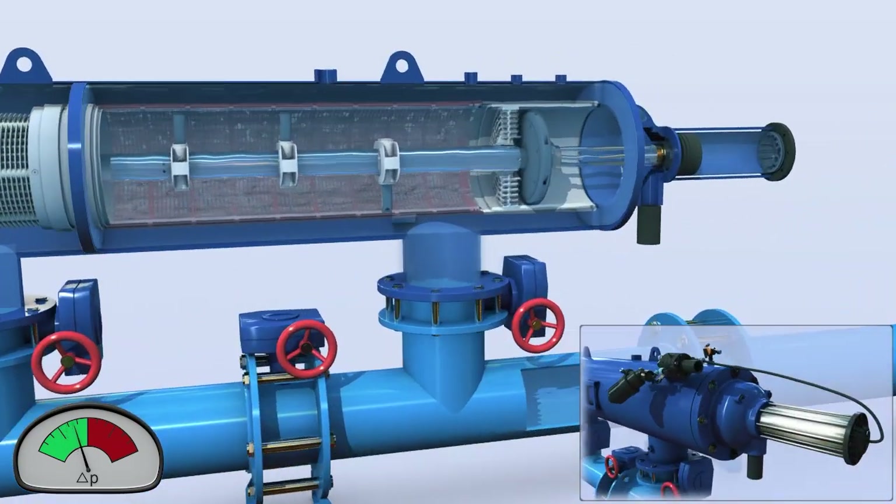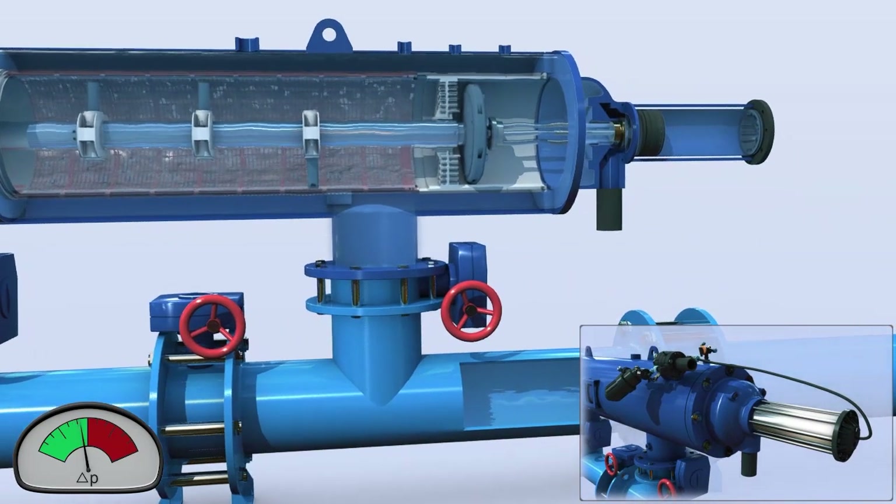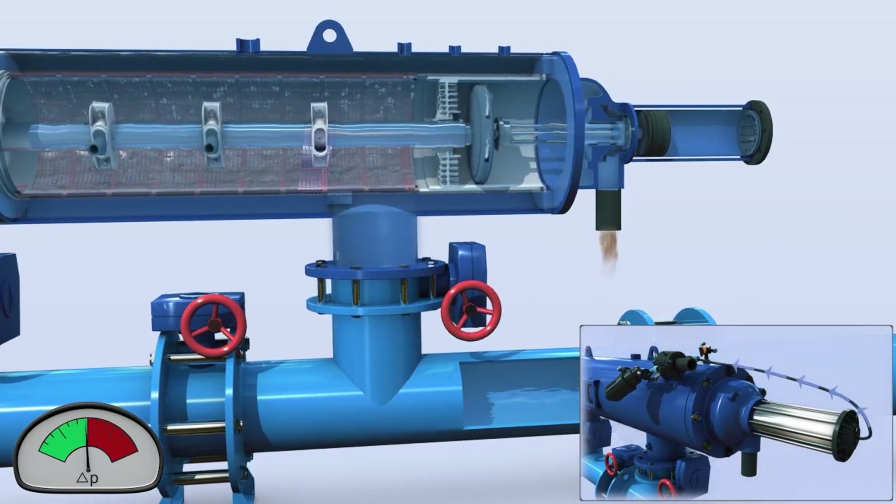Once the pressure differential reaches a preset level, the system activates the self-cleaning cycle by opening the flushing valve.